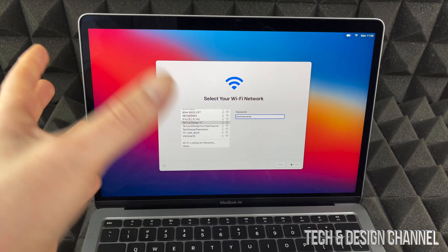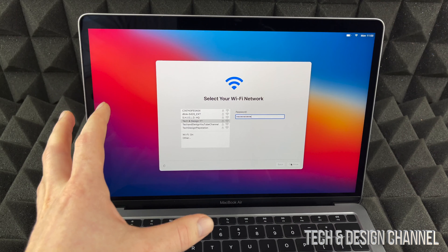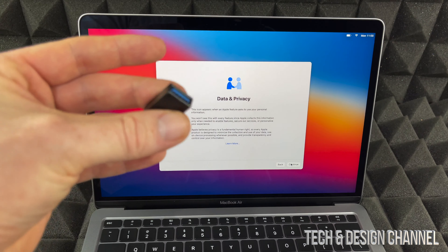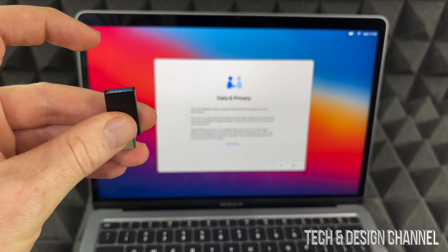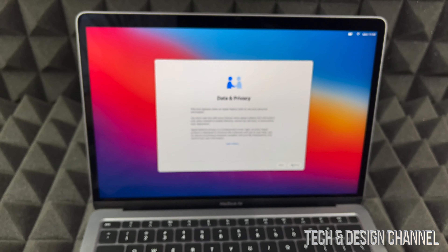This is basically the most important part about setting up a Mac because everything's done through Wi-Fi. If maybe your Wi-Fi isn't working that well, you're going to have to buy adapters — you can buy a USB-C to Ethernet cable adapter, for example. Anyways, let's keep going.